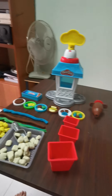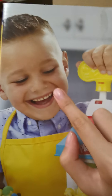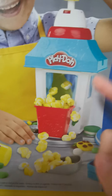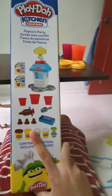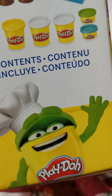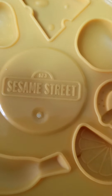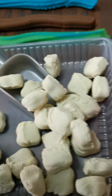Hey everybody, today we have this Play-Doh Kitchen Creation Popcorn Party, and this looks very familiar to me — it's one of the YouTuber ones, but I don't really know if it's him. Here we have the popcorn machine and all the popcorn. This set is also from Sesame Street, and here we have all of these popcorns.